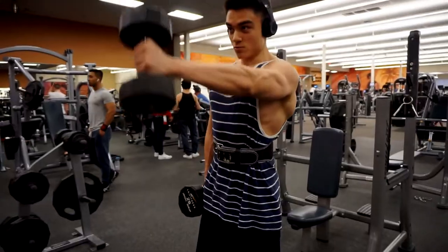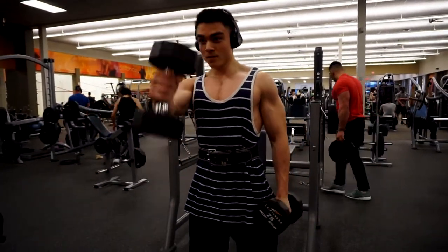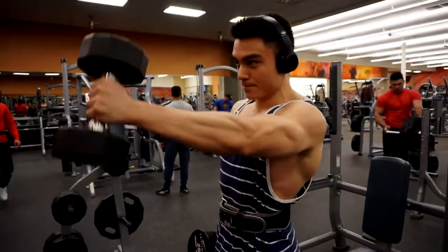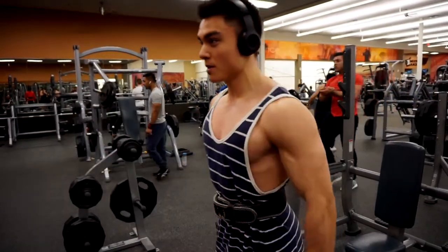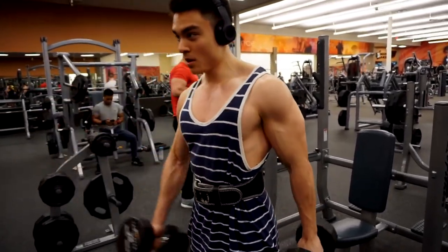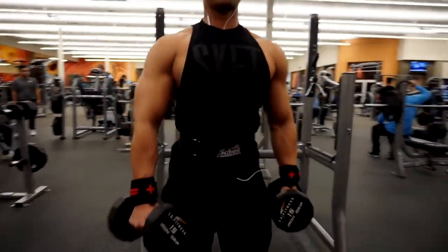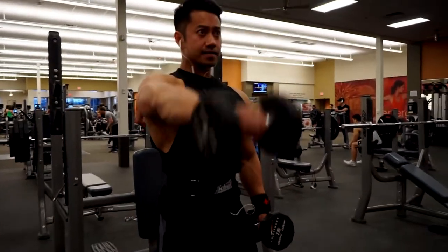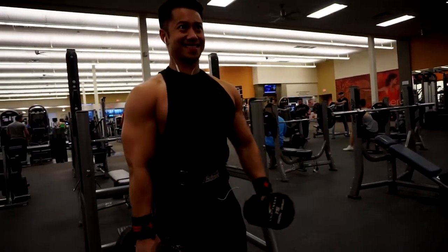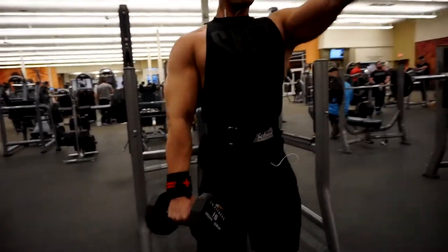You can see a bit of the striations coming in, but definitely not where I want to be just yet. Now we're on shoulders, doing some front raises going for 15 to 20 reps. I start with my less dominant side and finish with the less dominant side. If you want to enhance one side over the other, it's better to stick with dumbbells. Rod is targeting the front delt and emphasizing the lateral head.